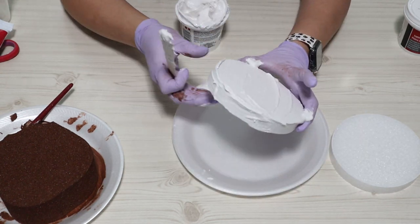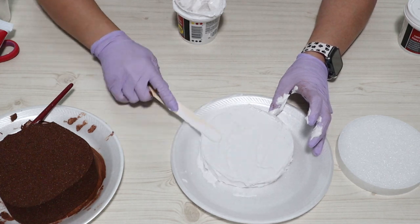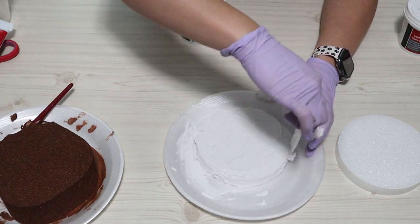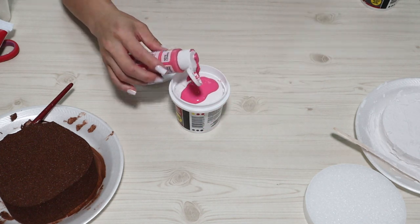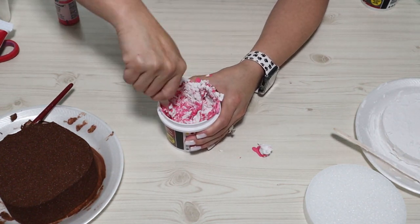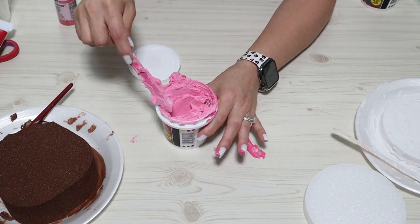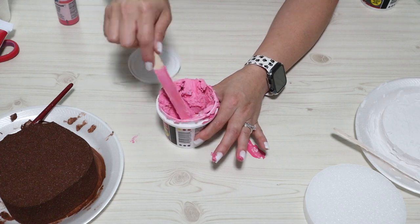I'm only going to be using one of the rounds and saving the other for a different project. As you can see here, I'm just kind of sloppily spreading it around. I didn't add any color because frosting is white, and we're going to be adding so much stuff to this. Now we're going to take more of this caulking, add some color, mix it up — this is going to be a scoop on top of our little ice cream cake. It turned out so stinking cute — it's like a little personalized faux cake.